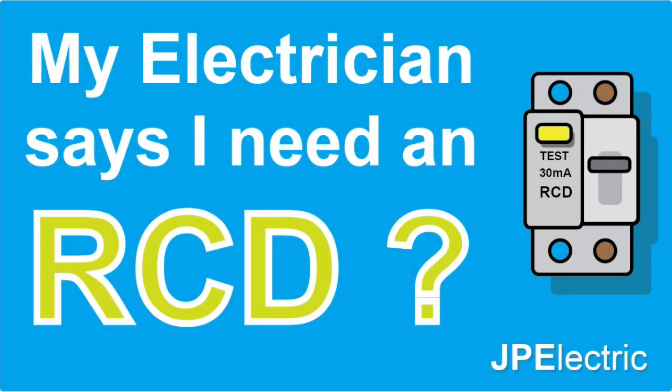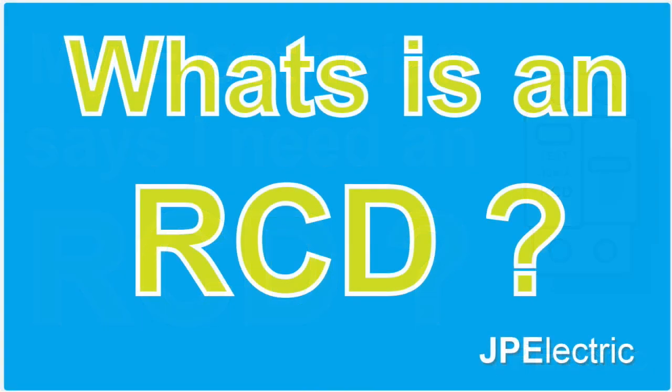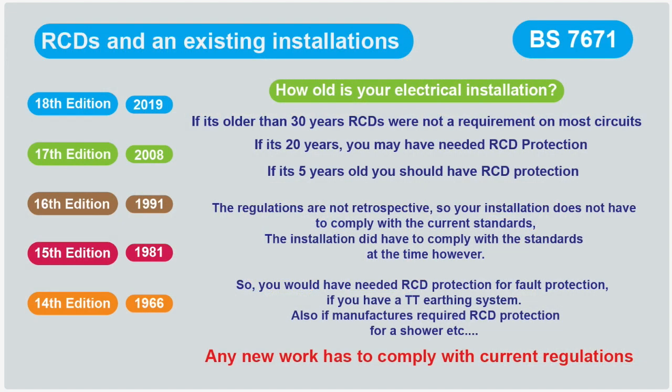Have you asked an electrician to carry out some work for you and he said he can't do the work until he installs an RCD, and you don't know what an RCD is? I have another video which tells you what an RCD is and what it does. This video is about whether you actually need an RCD at all.